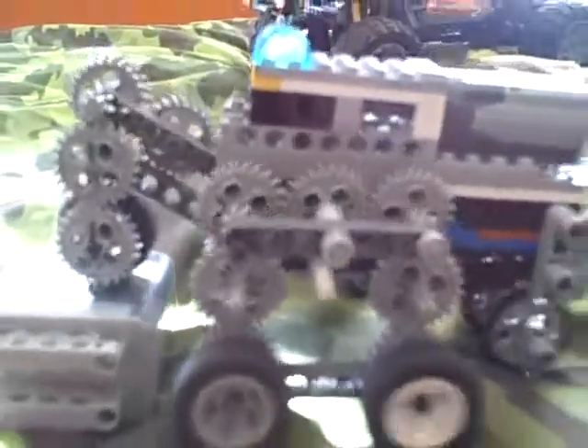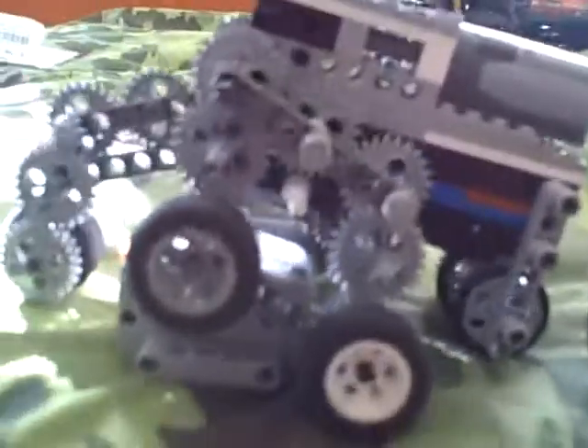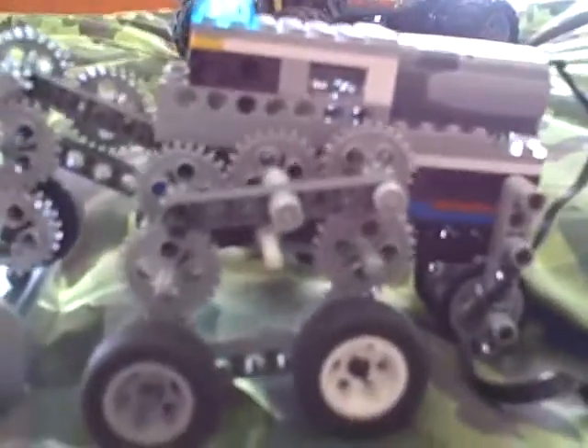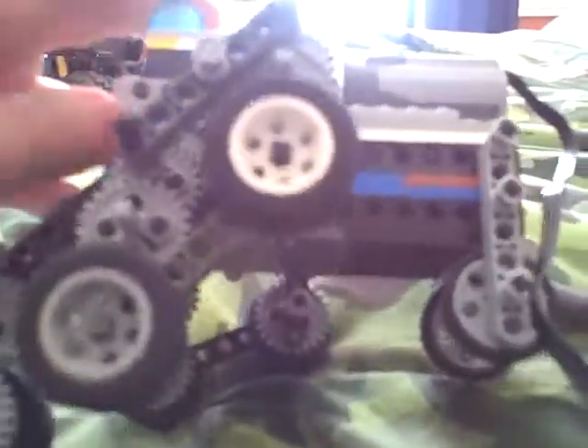It's very slow. All the wheels spin. You can see it's going over the battery box. And this is it. Everything moves. The wheels pivot, so they go over stuff.